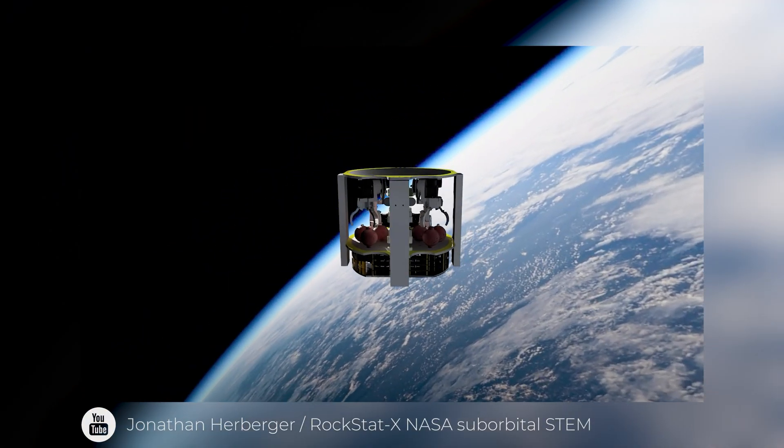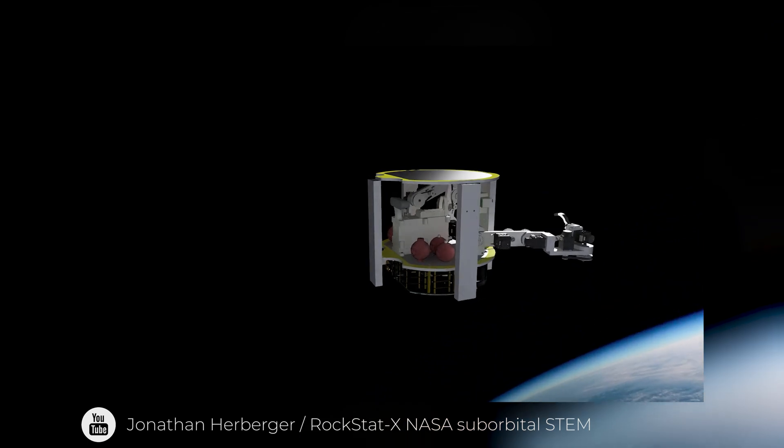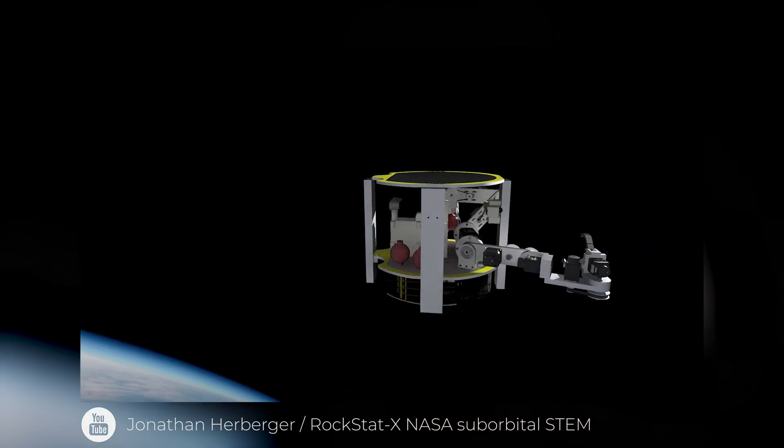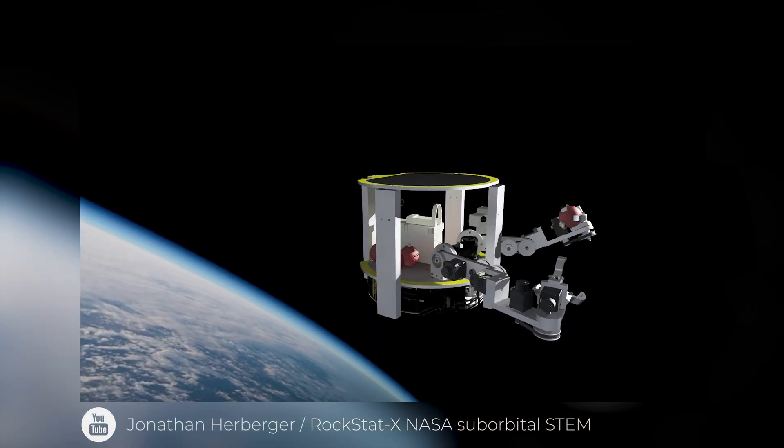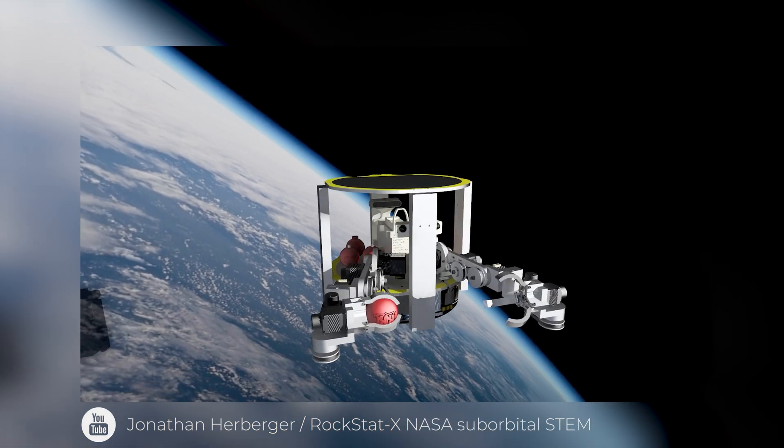My name is Jonathan Herberger and I am a junior mechanical engineering and physics student here at Northwest Nazarene University. This year our space project is to develop a robotic system capable of passing a ball while in microgravity. In order to do that we need to adapt to the variability in the system, so we're going to be using artificial intelligence to accomplish that.